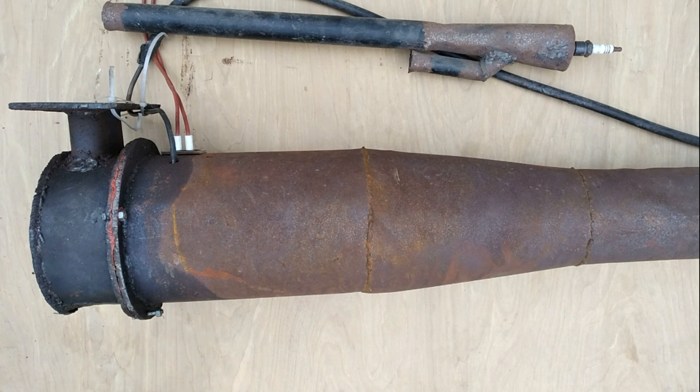A valved pulsejet is a little bit more complicated, but is still incredibly simple compared to any other engine. The fact that you can make a useful amount of thrust with something that you made with tin snips and a welder is just amazing to me. Pulsejets are really, really incredible.